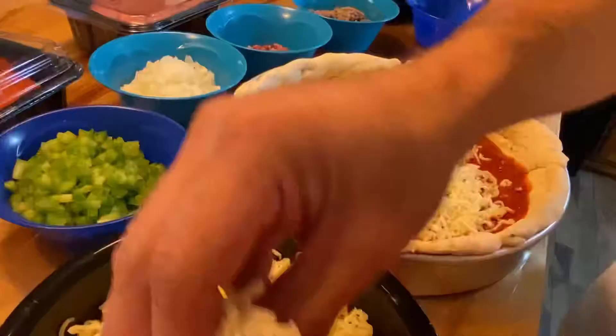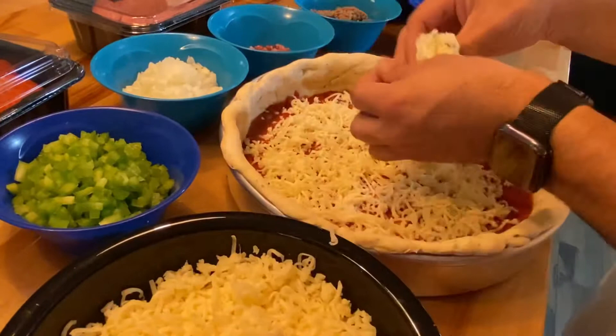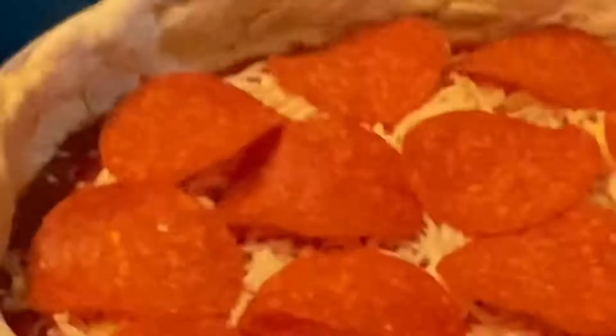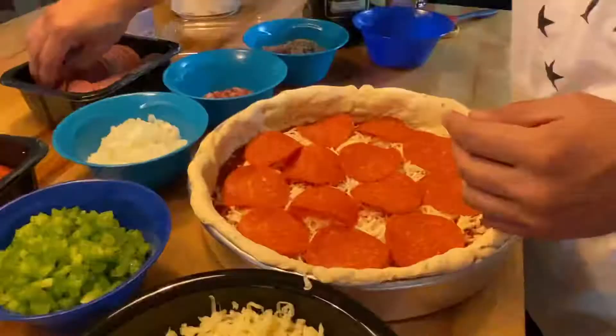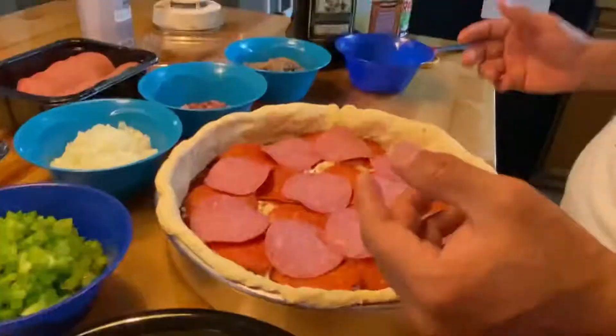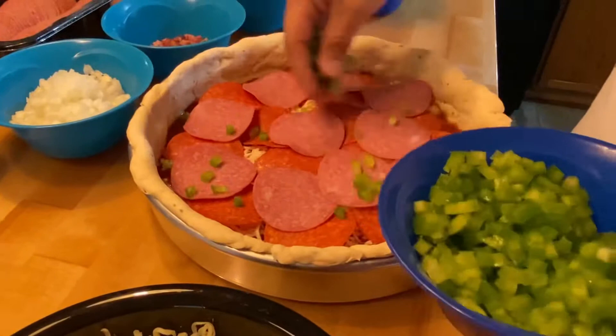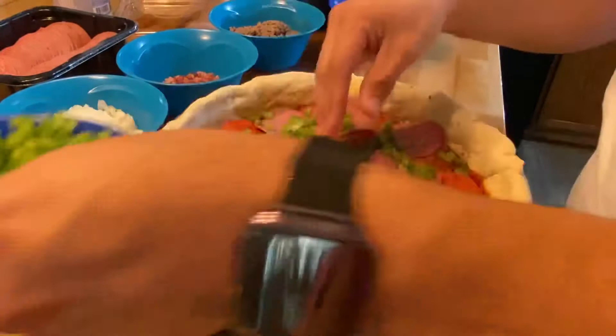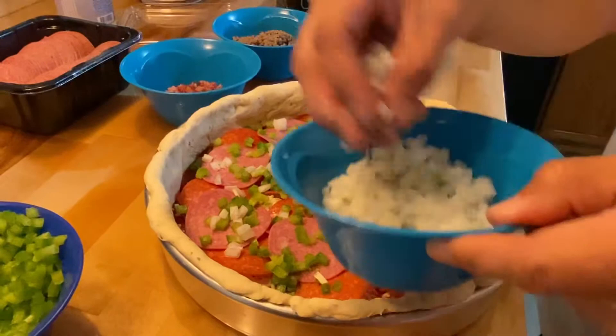I'm surprised you're not putting chili flakes in it. Well, you're going to eat it — I don't want you crying that it's too hot. We're going to throw in a layer of the pepperoni first. Then I'll start adding ingredients and layer this up a little at a time: bell pepper for a little bit of flavor and spice, and some onions, and a little bit of that bacon.